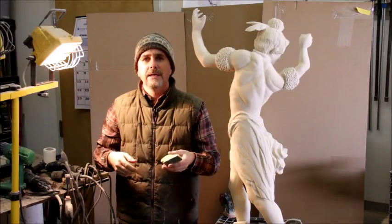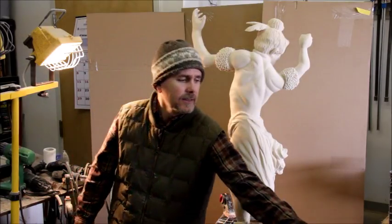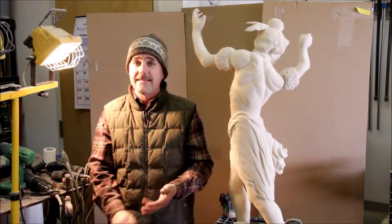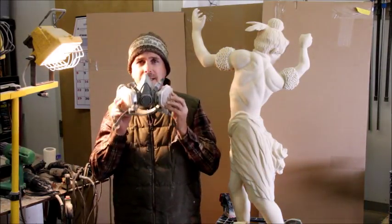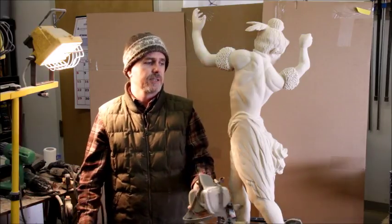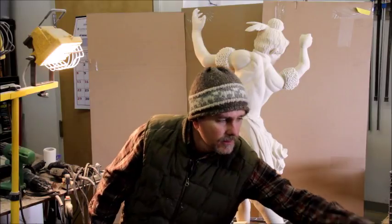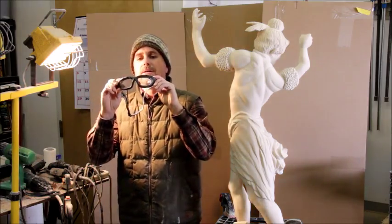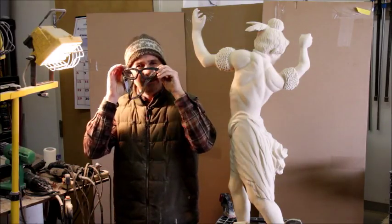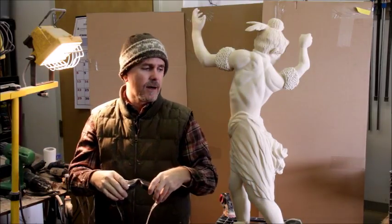I thought you might be interested in this material and the tools I'm using. This is a synthetic product, so you definitely do not want to breathe this stuff in. I've always got my mask on when working with HDU, and also goggles — these goggles with foam on the inside so it's really sealed up tight. Because this stuff is kind of gritty, and if you get it in your eyes it doesn't feel good obviously.